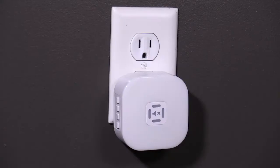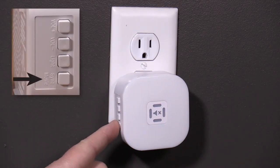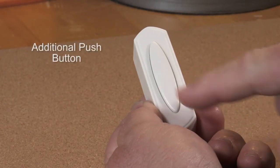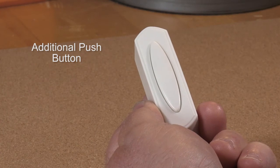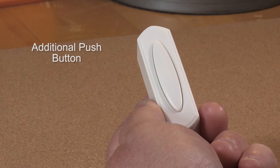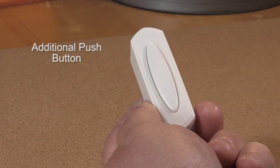Sync the additional new push button to the chime by pressing and holding the sync music button on the chime until you hear beep beep. Release the sync music button and immediately press the new push button. You should hear another beep beep as soon as you press the push button. This tells you the chime and push button are synced together. When you press the push button again, you'll hear the chime sound.